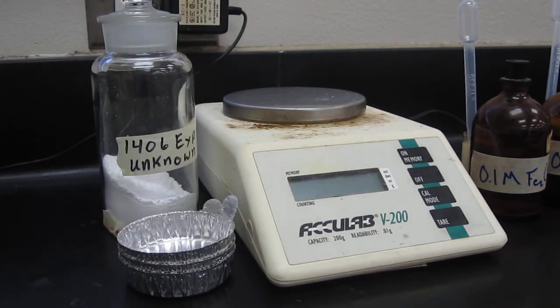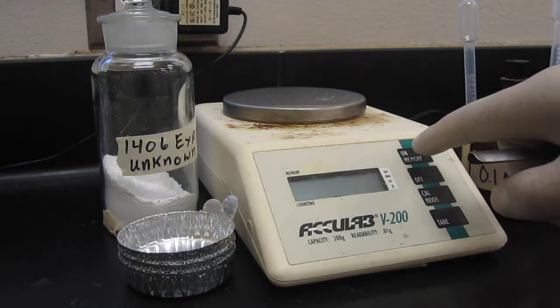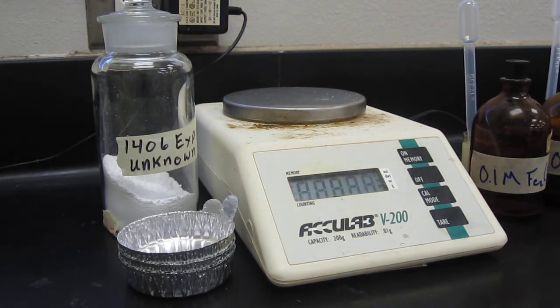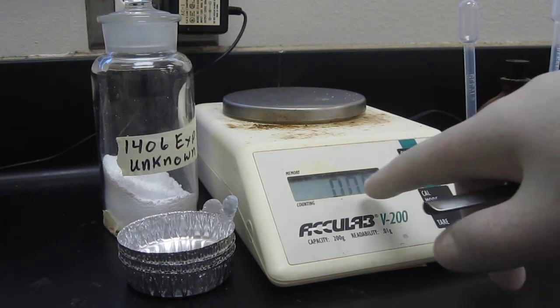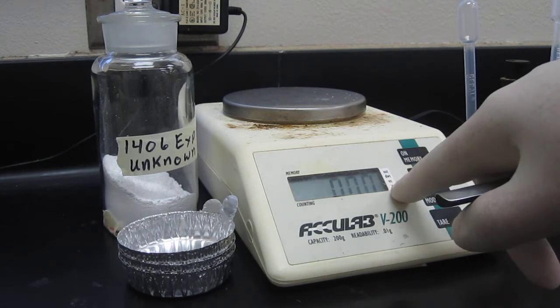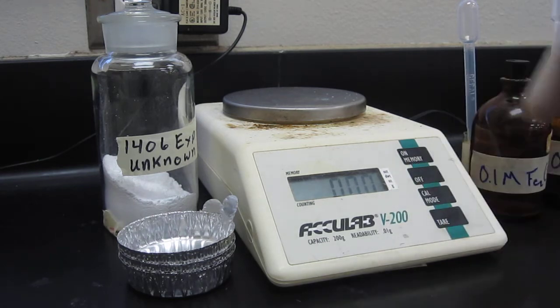The procedure calls for us to weigh 0.4 grams of our unknown, so we're going to demonstrate how to weigh something right now. The first thing we're going to do is go to the balance and push on, and you can see there that the balance is 0.00, and the arrow is pointing to the G there, which stands for grams.